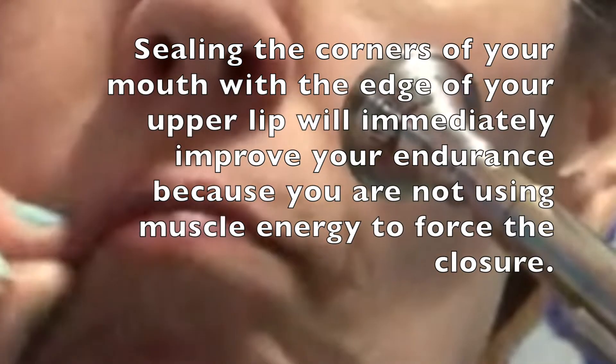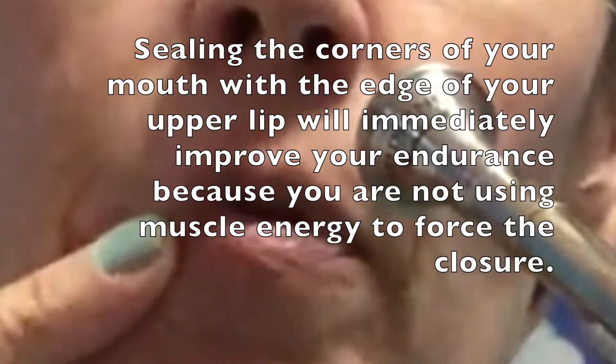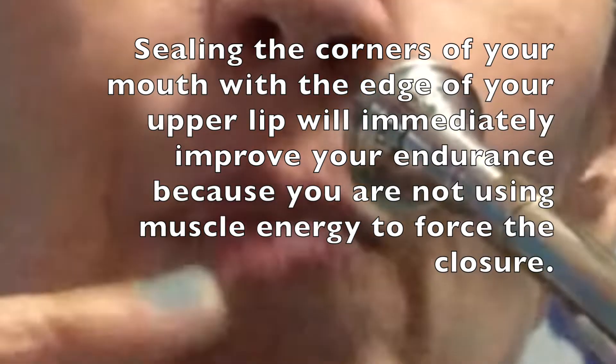Sealing the corners of your mouth with the edge of your upper lip will immediately improve your endurance because you are not using muscle energy to force the closure.